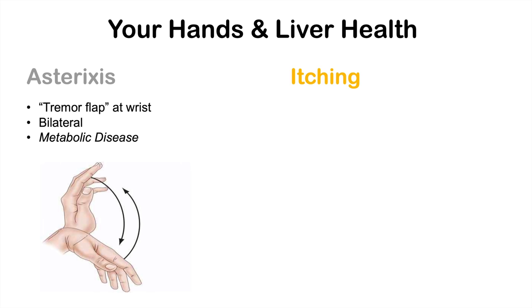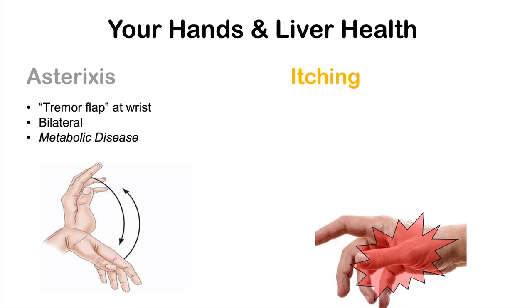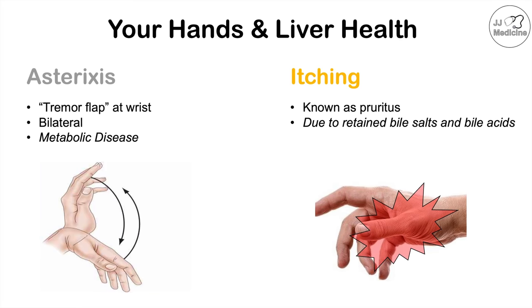We can also see itching or pruritus. This is due to retained bile salts and bile acids. If the liver is not clearing bile salts and bile acids properly, they build up in the blood, and this can cause itching on many different parts of the body, including the hands.